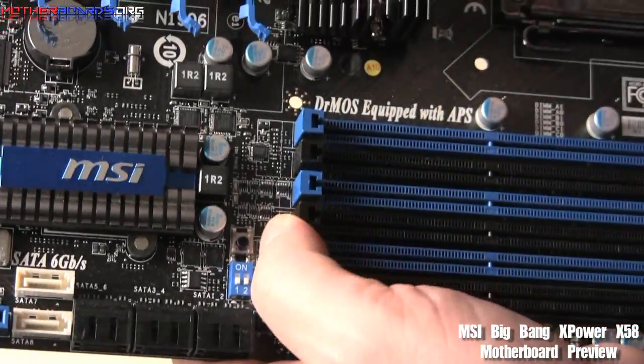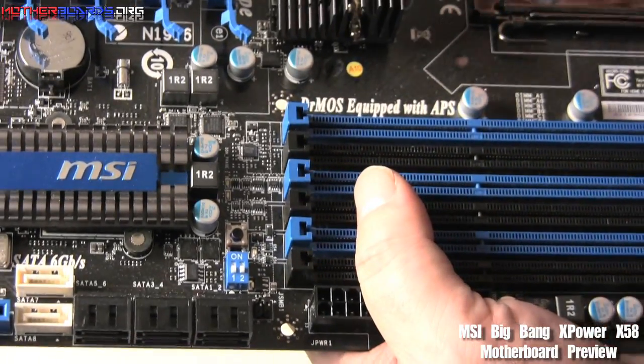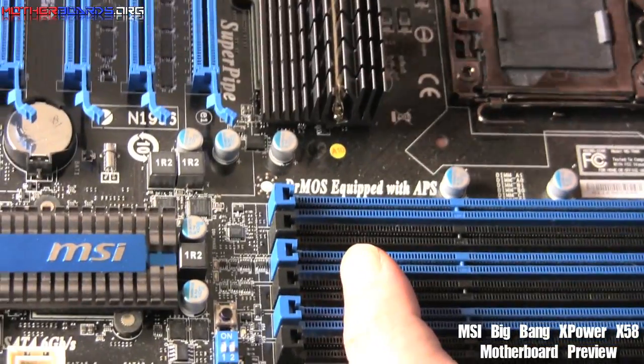Also, you can see on the board there's a dip switch and a reset button. What this dip switch does is allow you to go into the BIOS and create an overclocking spectrum that is much more advanced than the one that's on the board normally.